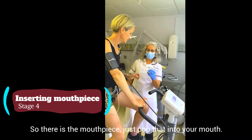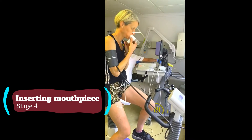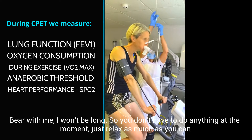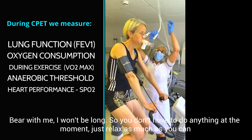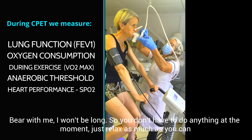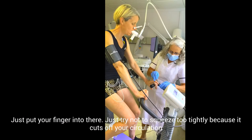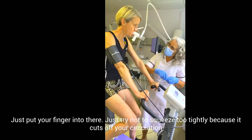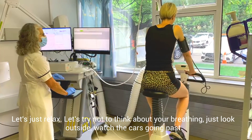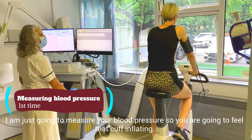So there's the mouthpiece. You don't have to do anything at the moment — just relax as much as you can. And then we need to pop this onto your finger. Just put your finger in there; try not to squeeze too tightly because it just cuts off your circulation. Just relax. Try not to think about your breathing — just look outside and watch the cars going past. I'm just going to measure your blood pressure so you'll feel that cuff inflating.